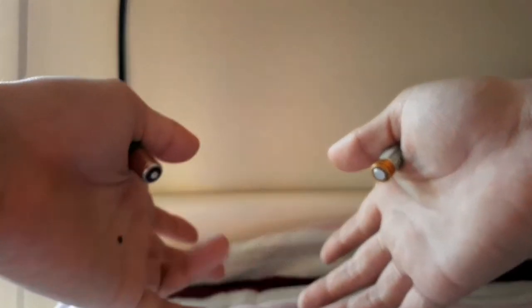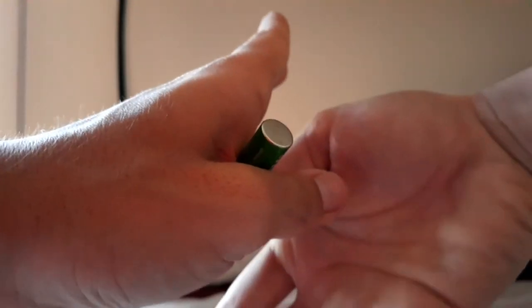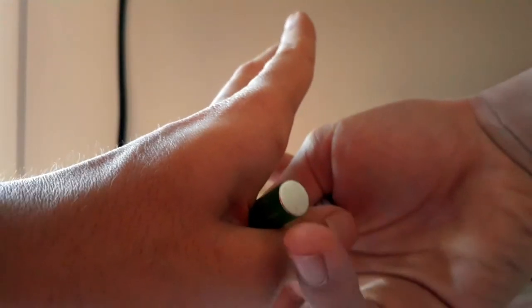Okay, so this is what you do. You get this finger, your index finger, put it on top, get your thumb, put it here, and get your index finger, put it here, and boom.